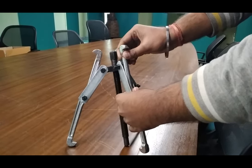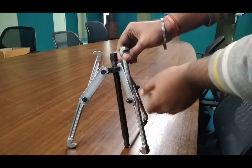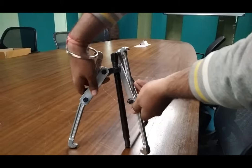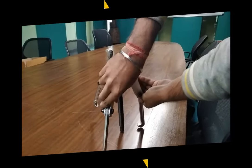Both side legs are used for external and internal use, and it is a reversible arm for internal and external pulling. Thank you.